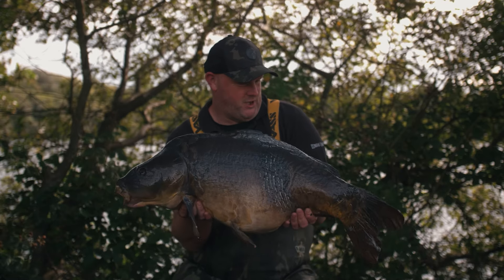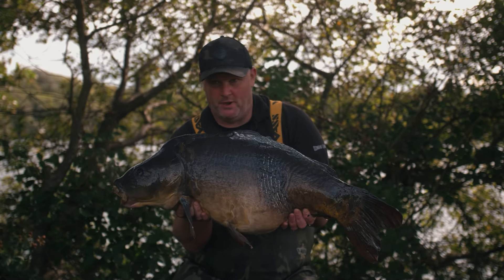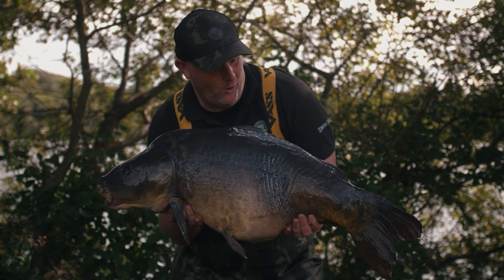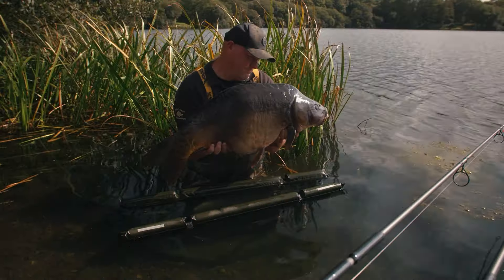Look at that, what a fish! 33.4, taken on new Goo I'm testing. People just don't use new stuff — they stick to what they know, even if there might be better out there. But what a start — we've been here less than 24 hours, still got another night to go, and one of the biggest fish in the lake. I'm back here at Wireside after all these years — Wire Lake, beautiful place. A 50-year-old warrior. Look at that — what a fish. Absolutely buzzing.